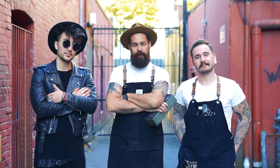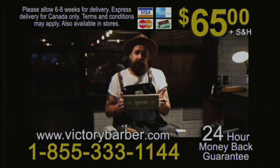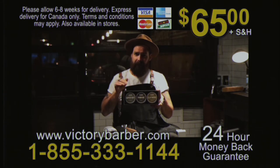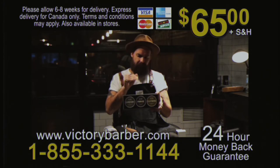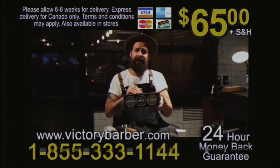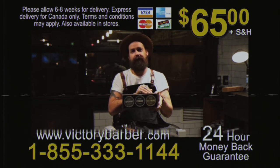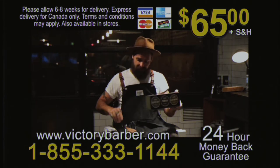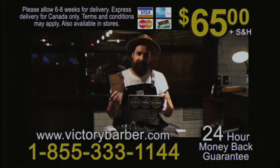I know what you're thinking — what's in the kit? Boom: Victory Barber and Brand Super Dry, for that effortlessly disheveled cool; pomade, for that classic look that makes your grandpa proud; and Claymore, looks dirty but smells clean. We'll even include this handsome gentleman's handbook — a guide for better living through use of better products.